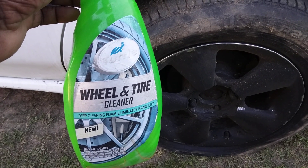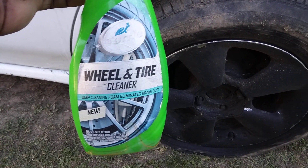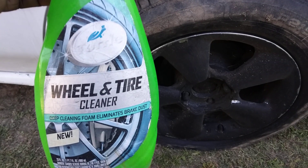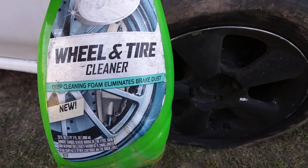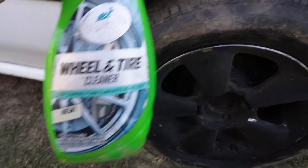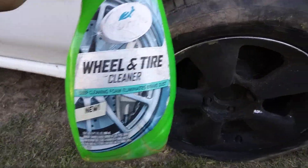Welcome back to the channel y'all. In this video I'm bringing back memories on a product here. Here's the Turtle Wax Wheel and Tire Cleaner — deep cleaner foam, eliminates brake dust. This is one of the best tire and wheel cleaners that you can get.